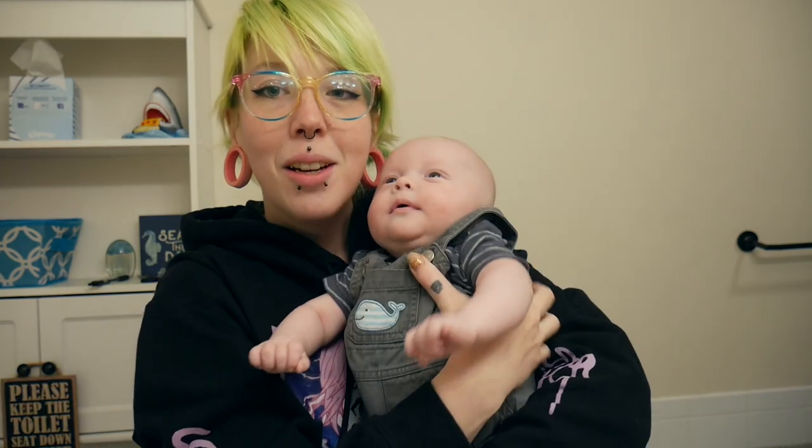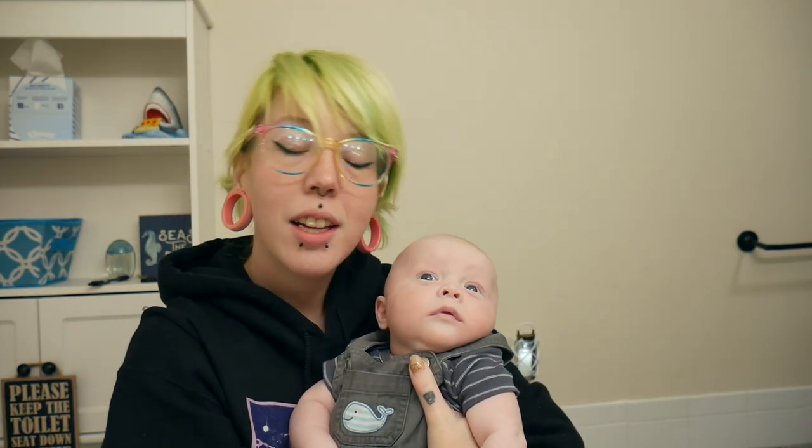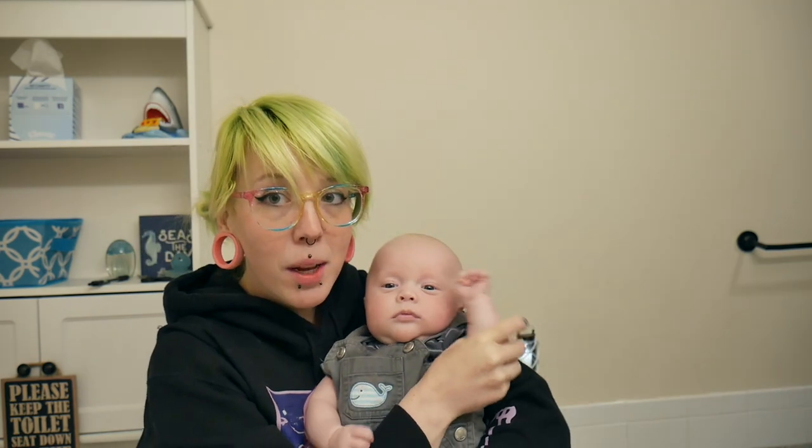What's up pizza punks, it's Missy and today we're in my bathroom. I'm gonna show you how I take care of my piercings if they're irritated. We got baby Elliot with us here today — he's gonna be chilling in his chair on the floor, so if you hear him squeaking or hiccuping, he's chilling with us too.